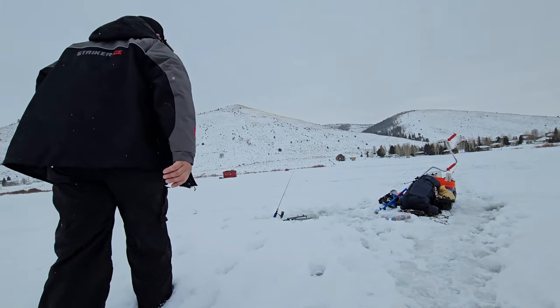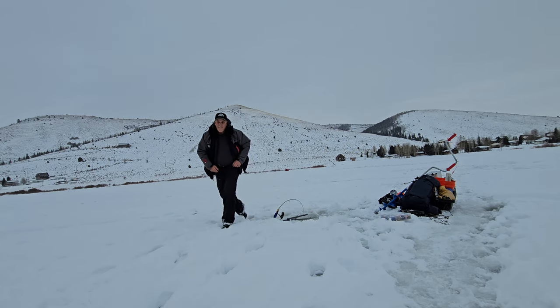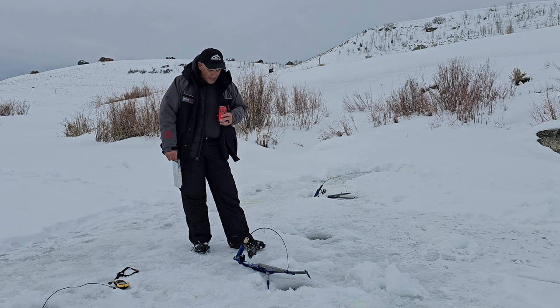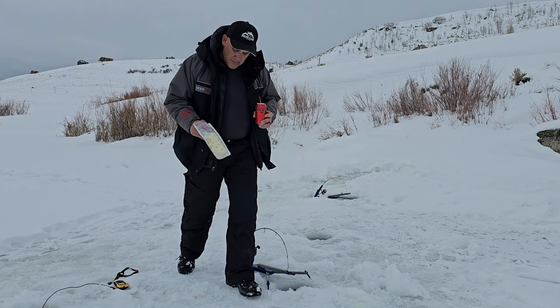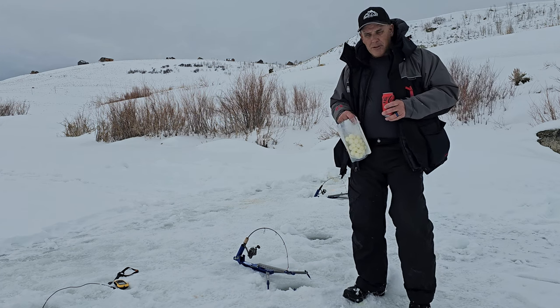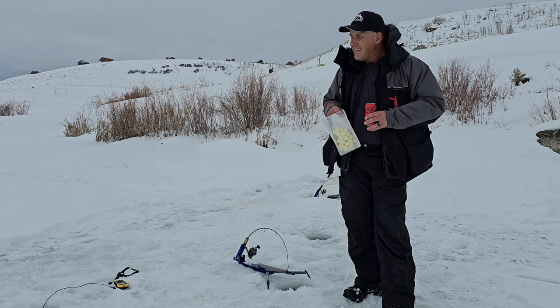Alright, I just set a new hole. The fish keep moving through according to the fish finder — they keep going through this area. I keep getting hits on the jaw jacker but I haven't been able to hook another one since the first. So I think I'm just going to have a Coke Zero and some eggnog taffy freeze dried — a little snack, maybe a little lunch before I decide to pack it up. It's been good to get out on the ice anyway, even though the fishing's been kind of slow.